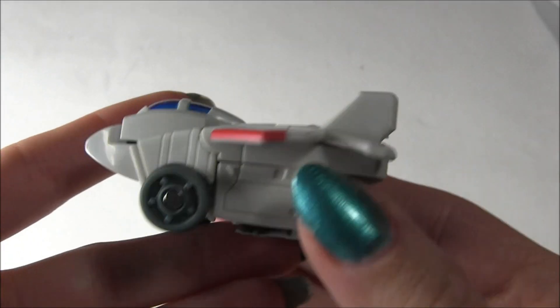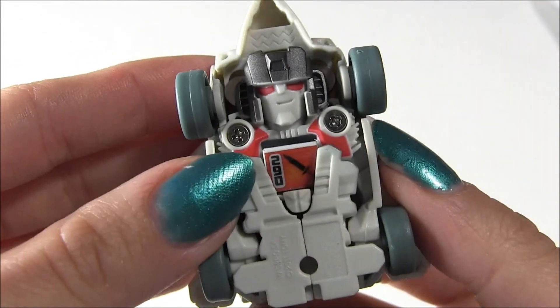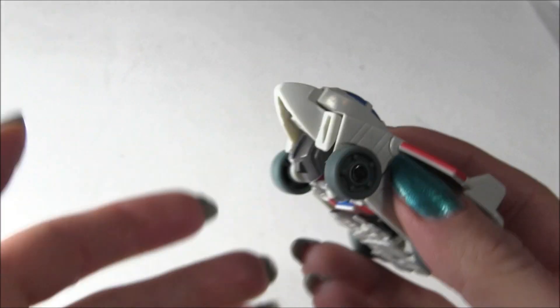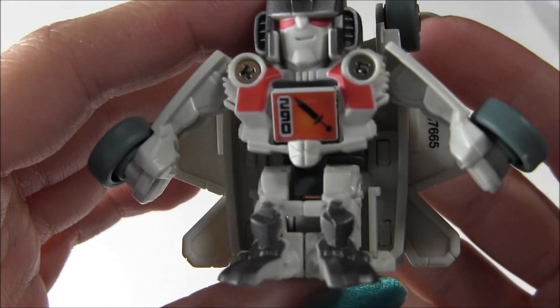And here he is in vehicle mode, and he looks like a fat gobot or something. It looks really stupid, but it's kind of cool. Obviously I like the robot mode much better. And in order to get him back into that mode, you've got to just smack somebody else up, or you can just smack him on the table or whatever. And there he is back to robot mode.